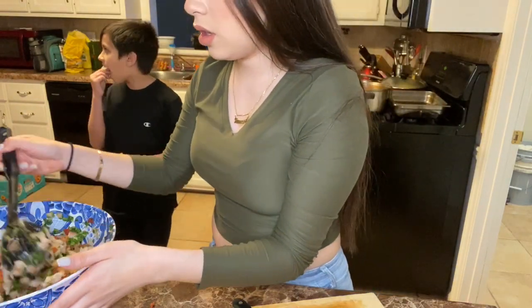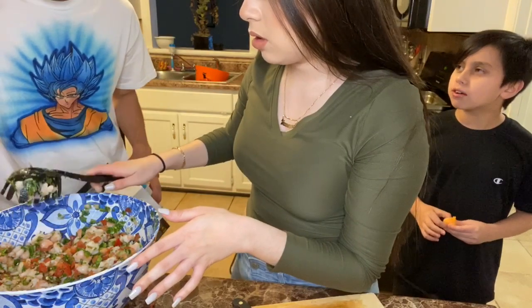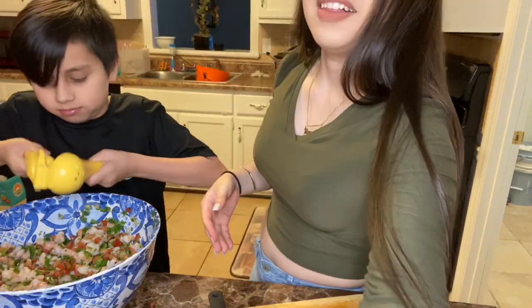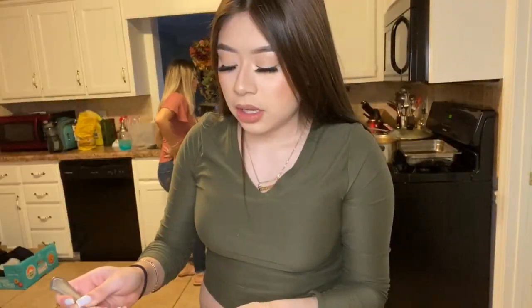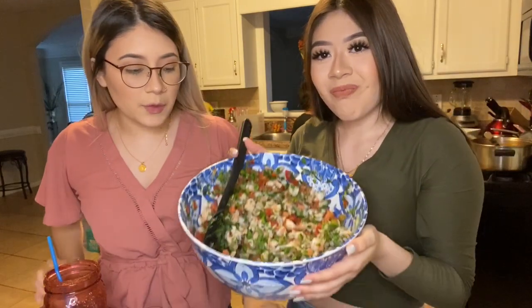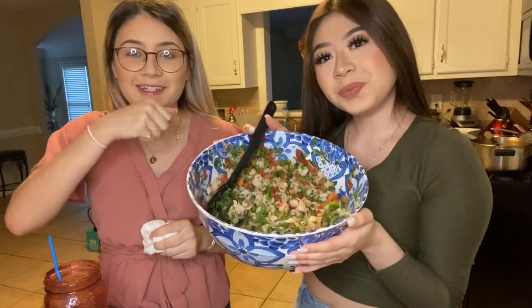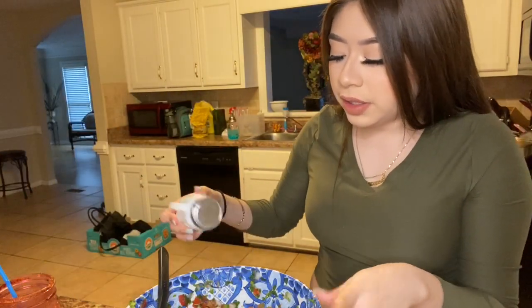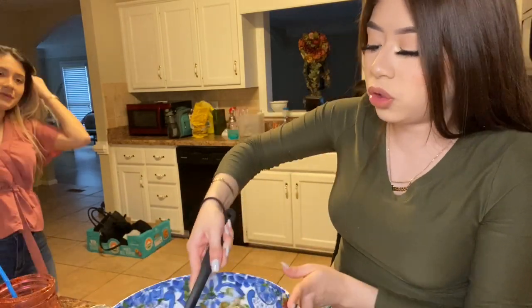Okay so we finished cutting up the shrimp and it's all mixed in. Now we're going to put in some lemon and some salt. Taste test. That's how you make ceviche — the amount of lemon and salt you put really has to be to your taste.